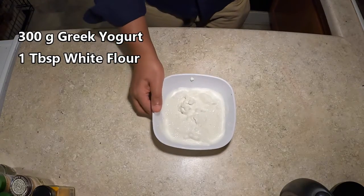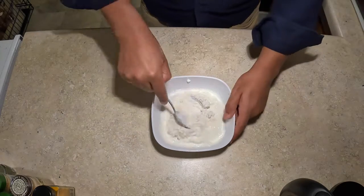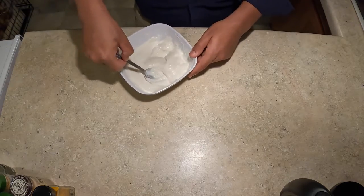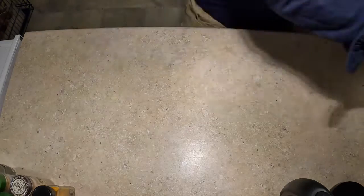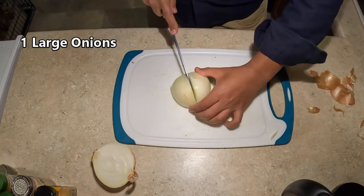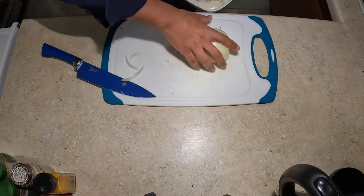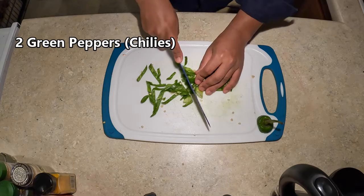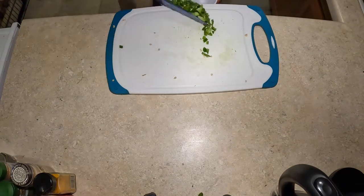Weigh out 300 grams of some Greek yogurt. Add a tablespoon of white flour, and go ahead and give that a good mix. You're going to want to mix it until there are no lumps left. Once thoroughly mixed, leave aside at room temperature. Grab one large onion, cut it in half, and then cut it again into thin crescents. Set the onions aside. Now grab yourself two green peppers — I myself used serrano — and cut them up into little pieces. Set the green peppers to the side.